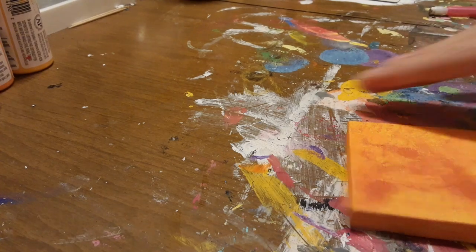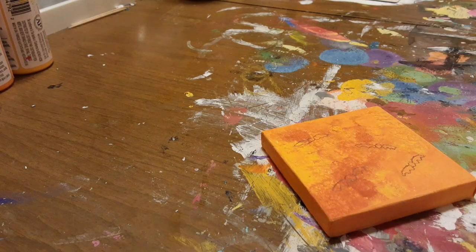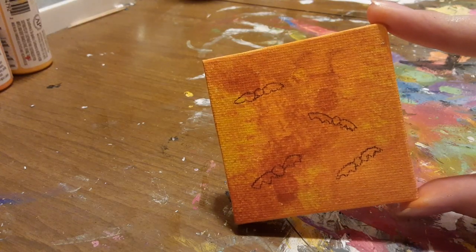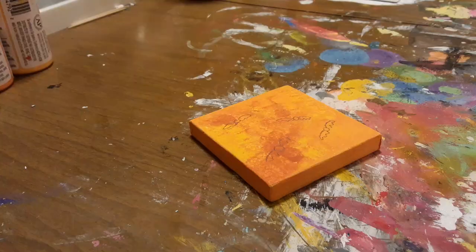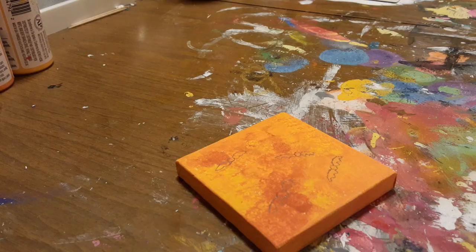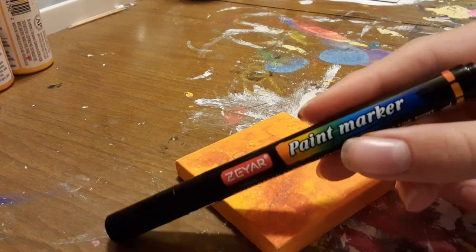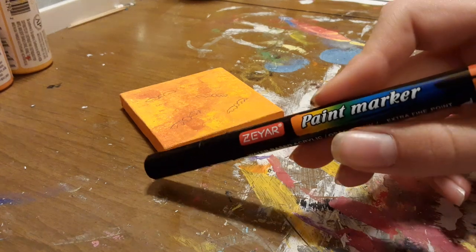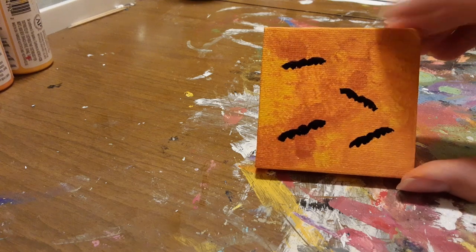Now I'm gonna draw bats on it. Just draw on the bats — you can do as many as you want. I decided to do four so that my canvas wouldn't be too crowded. Now you're gonna fill in these bats with a Sharpie, or if you have a paint pen you can use that, but most people might not have those so a Sharpie works just fine.